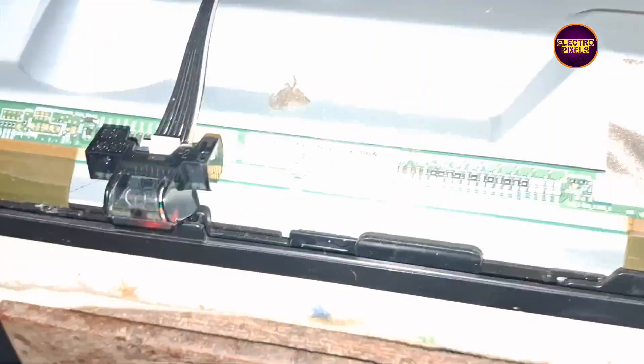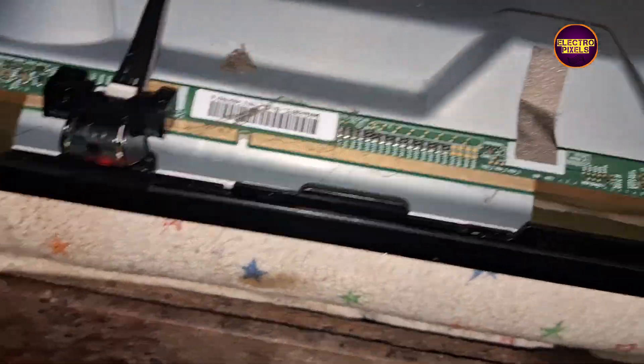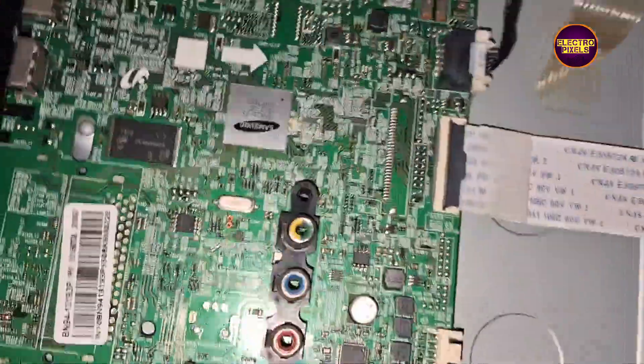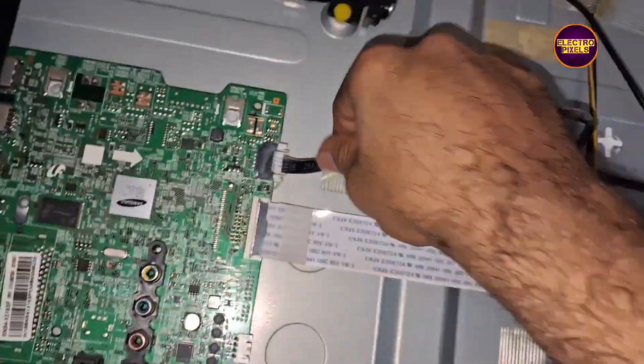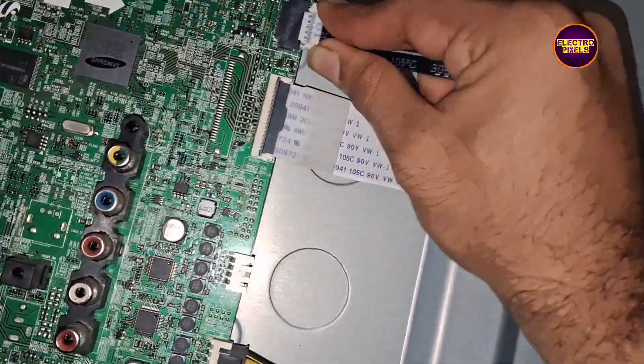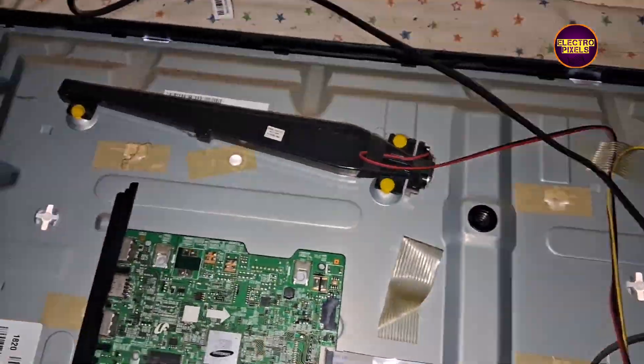Today in this video we are going to repair a 43-inch Samsung LED TV that comes to repair with the fault standby red light only problem. This is the fault — the TV is not releasing from the standby mode.